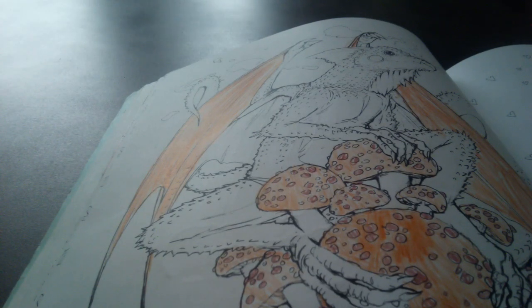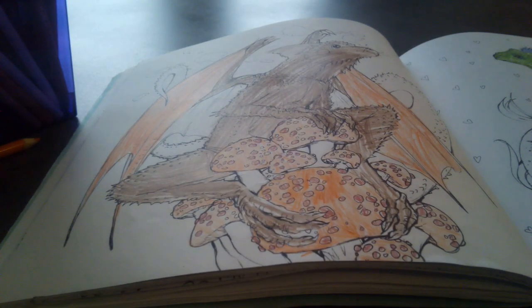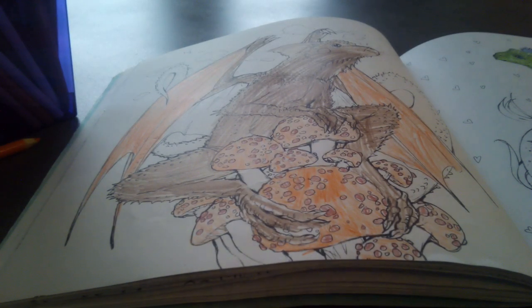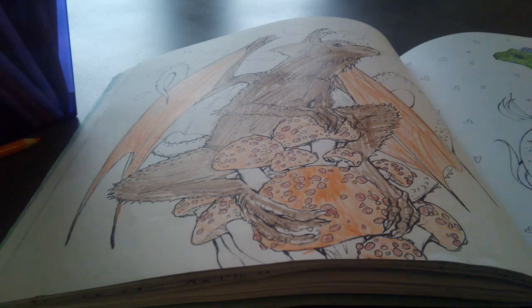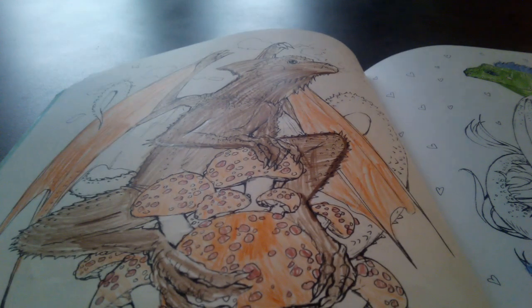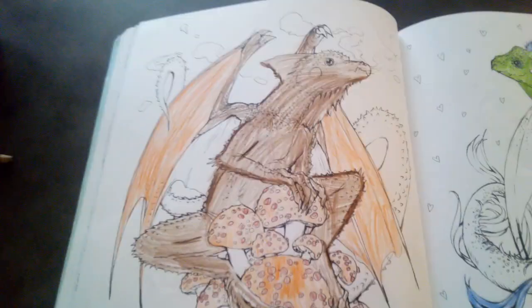I finally finished the brown. I'm just going to leave the tail white and finish that in another video. I also left the stems white because I wanted them to be white. Now I just have to outline everything. That probably took me the least amount of time. I hope you like the dragon that we did today.